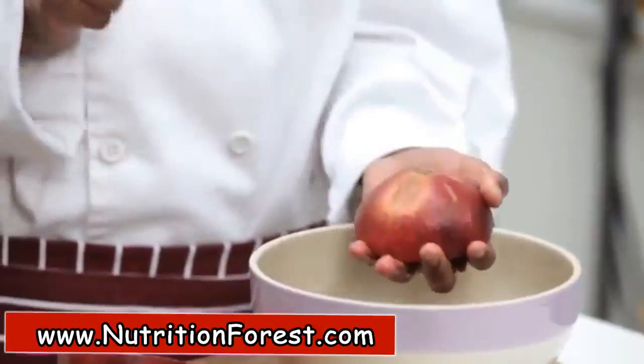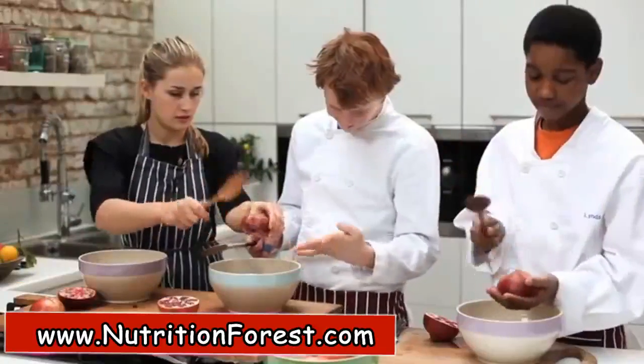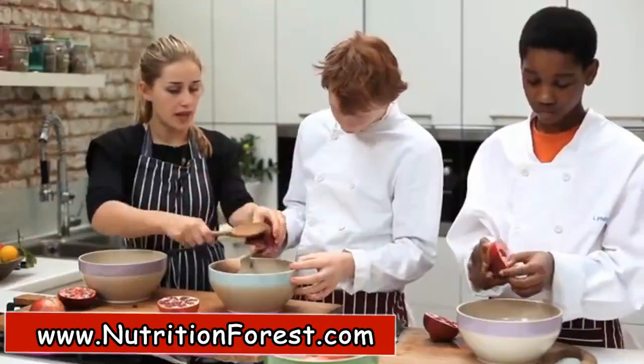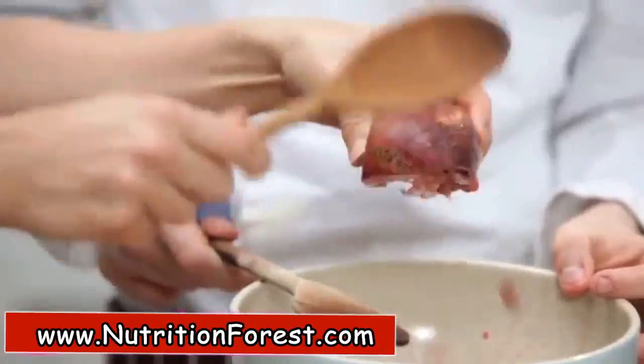Try and avoid hitting your fingers. Yeah, the aim is to hit the pomegranate, not your fingers.